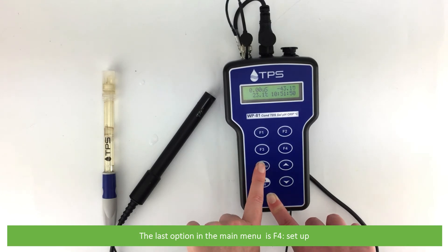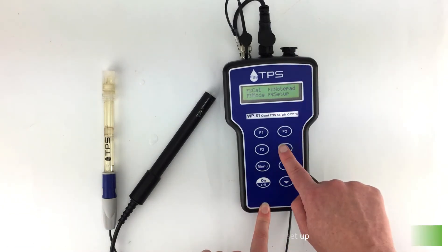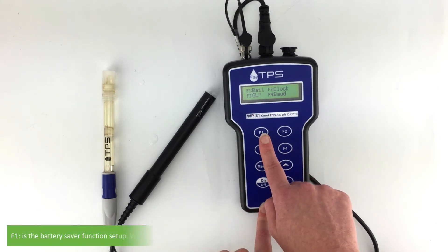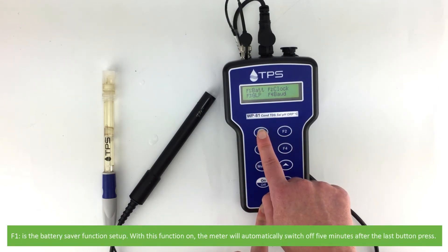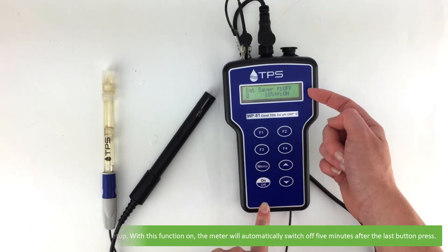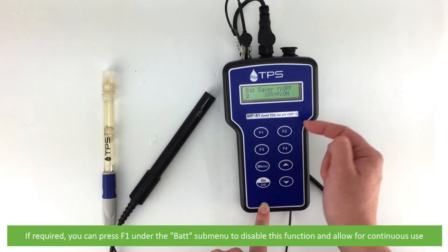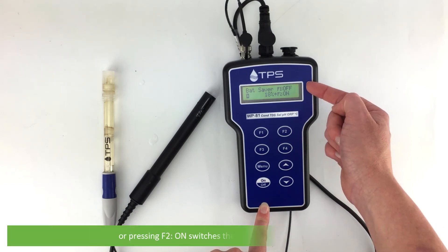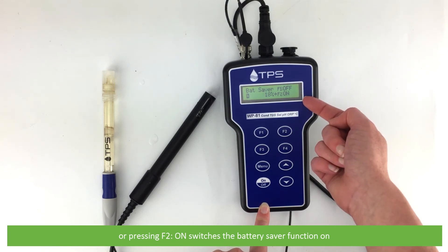The last option on the main menu is F4 setup. Entering into the setup menu displays a submenu with four additional options. F1 is the battery saver function setup. With this function on, the meter will automatically switch off five minutes after the last button press. If required, you can press F1 under the bat submenu to disable this function and allow for continuous use. Pressing on switches the battery saver function on.